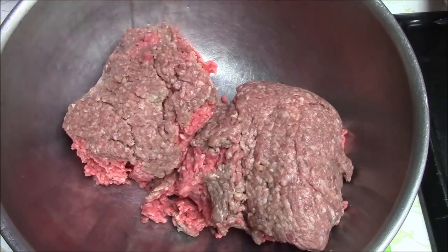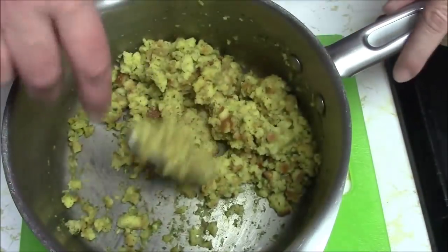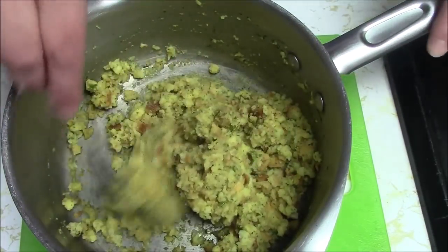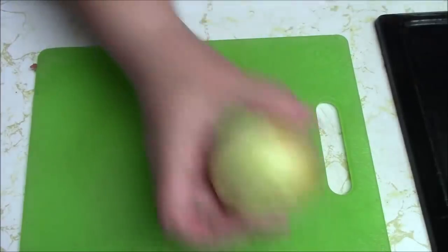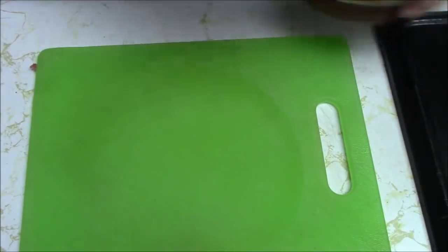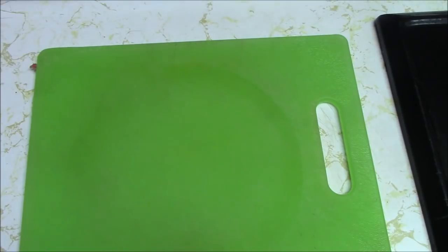She wants cooked stuffing. She didn't want me to put the crumbs in dry, although I'm sure you could, but she wants it cooked and very moist, so I added a little bit extra water. She wants onion, and ketchup, salt and pepper, and one or two eggs, and that's it. So let's just get started.